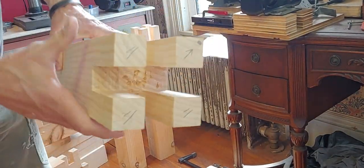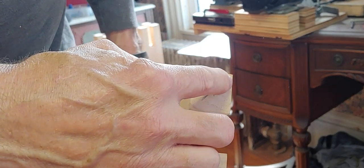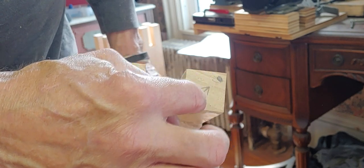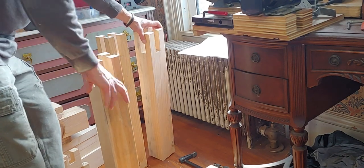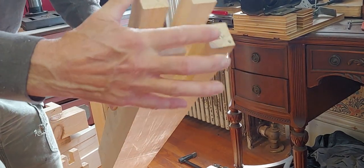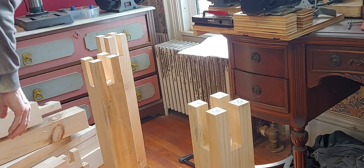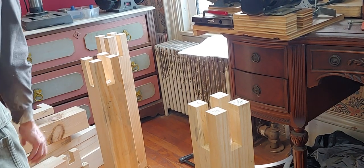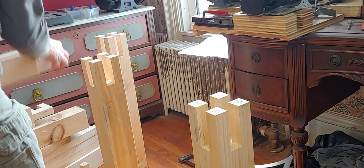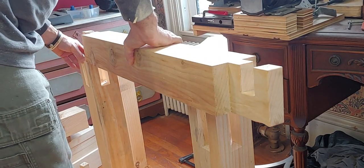I've got the components numbered: one, two, three, four. The outside front corner facing corner is marked with a little arrow. Numbers four and three go together, with those arrows facing out. If you take one thing from me - trust me on this - it makes a difference which way you orient them, especially when you fit them. When you're fitting joints, it's easy to get crossed up on something like this.